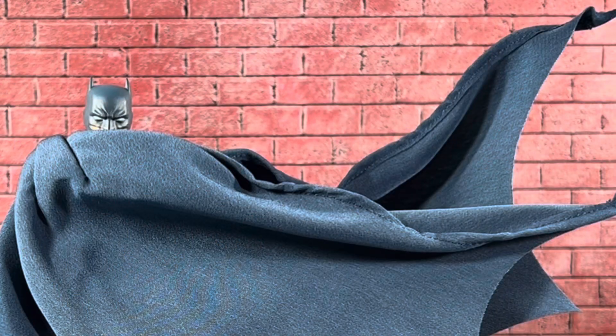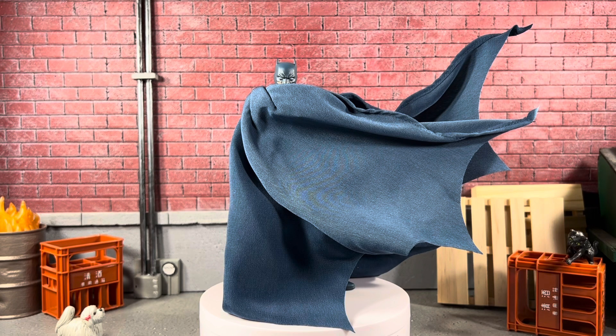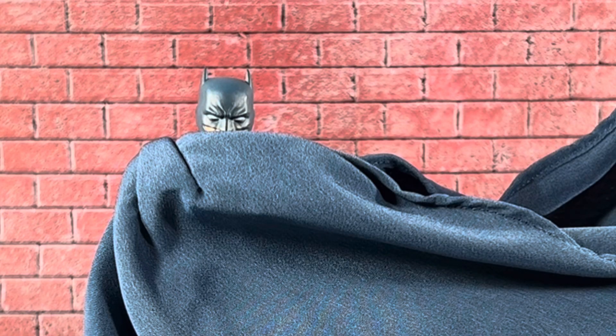Boom! Batman is out of the package. He looks super cool. I just quickly slapped together his cape because the first image I had in my head is just him looking over the cape like that. And you know what? He can actually do it — I did this in literally seconds.